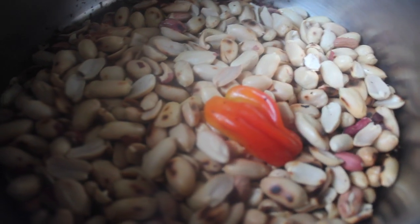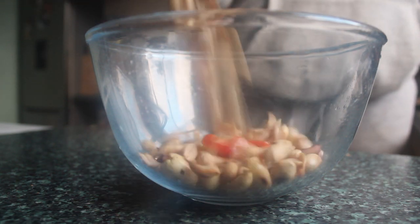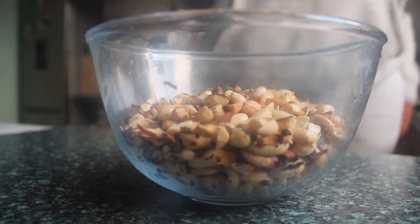I'm cutting this in half because this pepper is a little big, but you just want one small pepper. If you don't want it too hot, then I would deseed it. As you can see, the nuts are starting to blister a bit and I can smell them now, so I'm just going to pour them into the bowl.